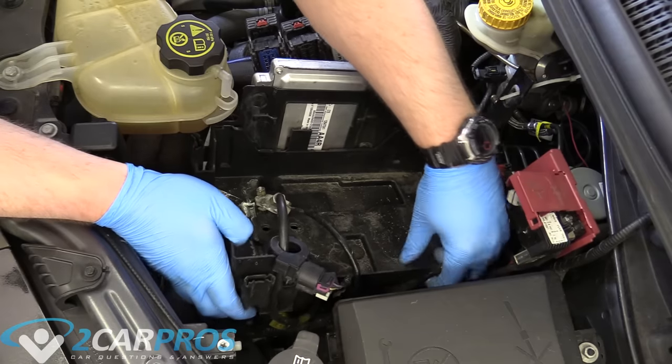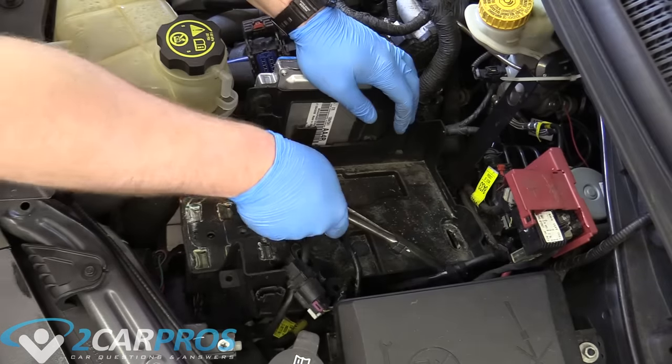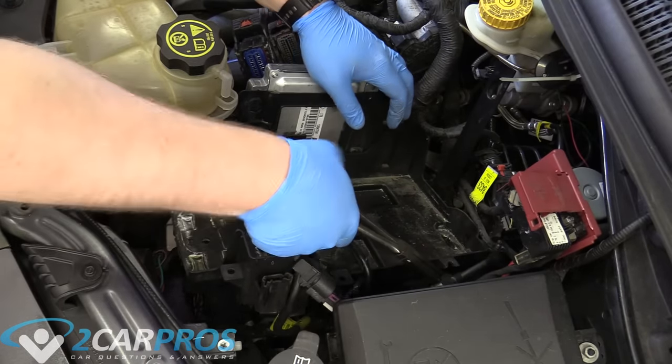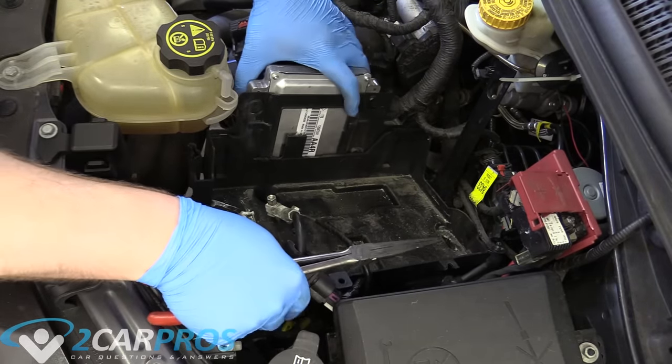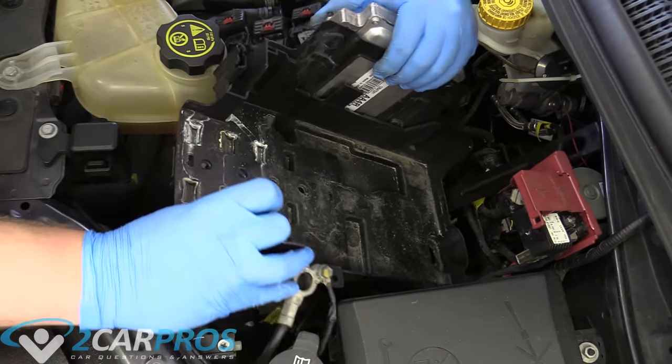The next thing we need to remove off the battery cradle is this amperage sensor — it looks like it just pulls straight out. Then there's a little clamp that holds the negative wire to it down here. With that removed, we can now get the battery cradle out of the way.